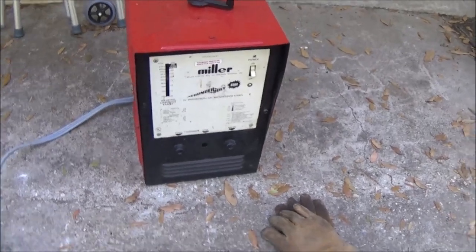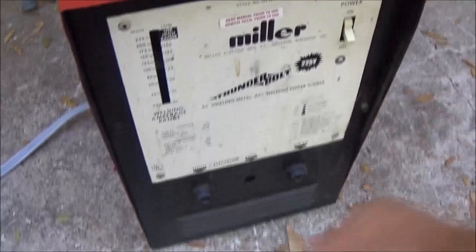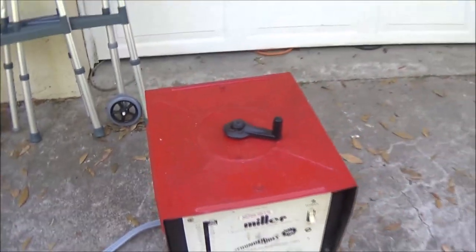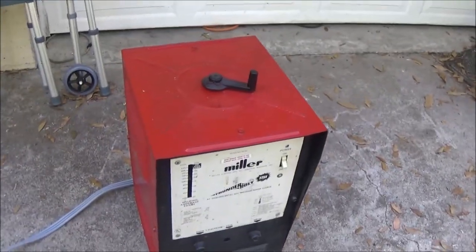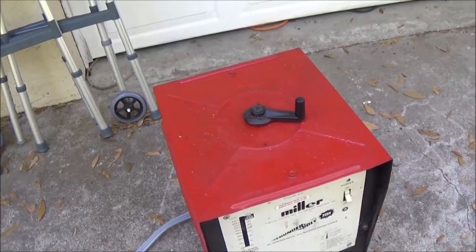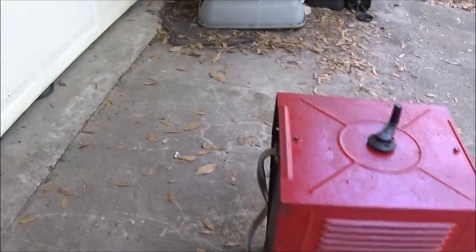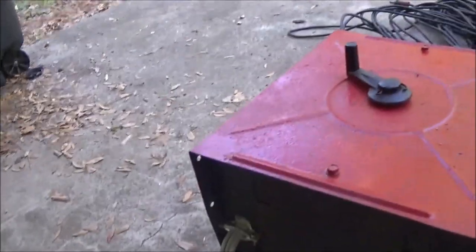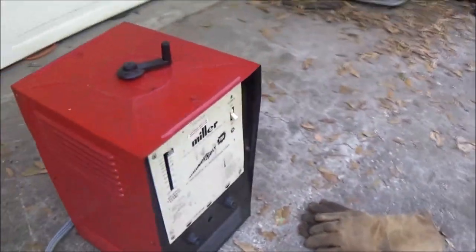I had a Lincoln welder — it was bigger than that but it had a crank on the front, kind of rounded on the top, and it was on wheels. I don't know if that works or not — that was her dad's. But I see he's put a new cord on it, and apparently he painted it. I mean, he had to at least have the back off of it to put the cord on.